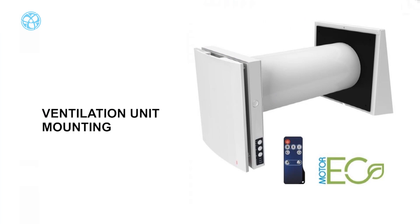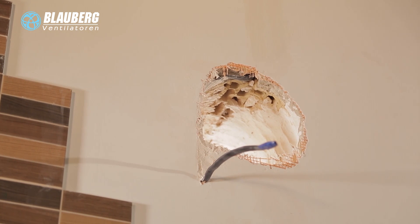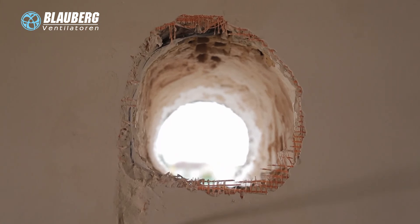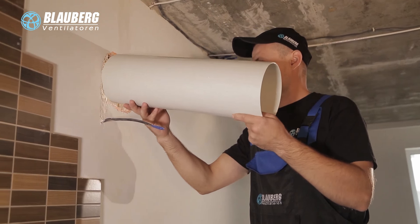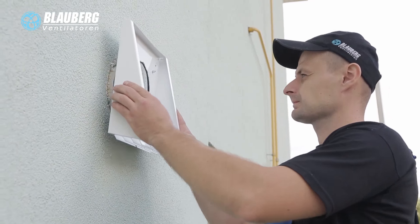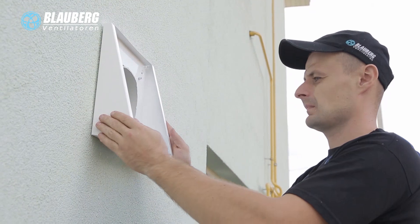Ventilation unit mounting. Prepare a round core hole in the outer wall; for the core hole size, refer to the operation manual. While preparing the core hole, it is recommended to make arrangements for the layout of the power cable and other cables for electric connection. Prepare an air duct with a length to protrude 3 mm from the wall or to be flush with it. Insert the air duct with a minimum 3-degree slope downwards towards outside. On the outside wall, the protruding part of the air duct must be cut to install the outer ventilation hood.